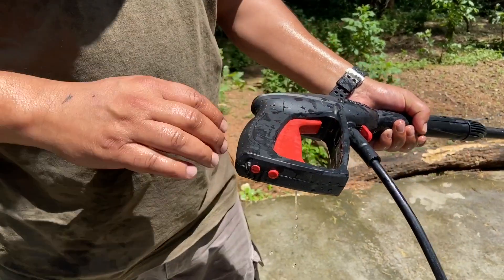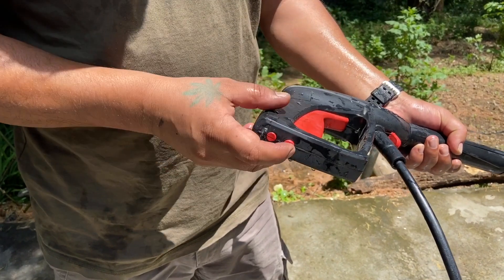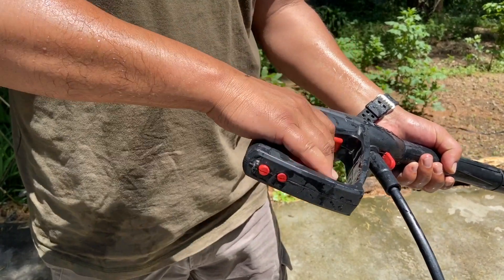Then you have the locking system. This is unlocked. To lock it, you just press this and the machine will not work anymore.